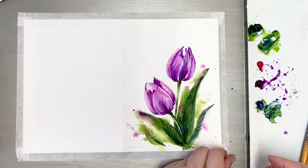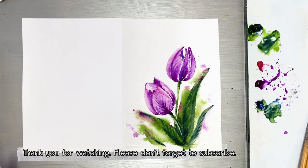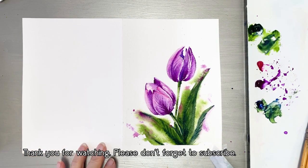Okay, we are done with today's painting! Thank you for watching this video — see you next time, bye!